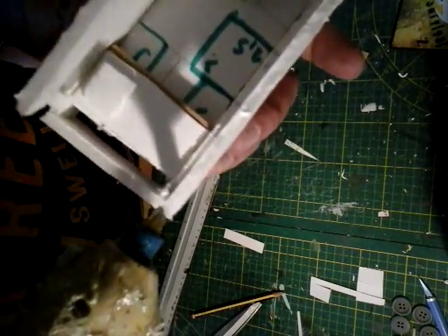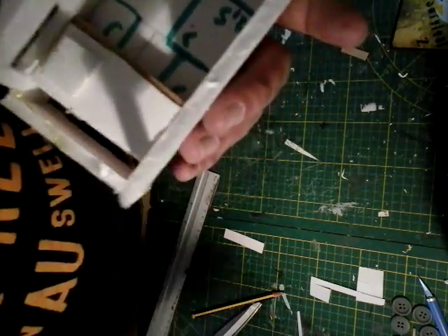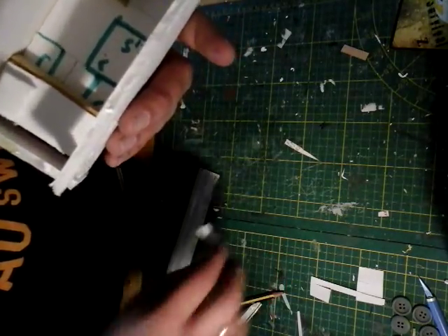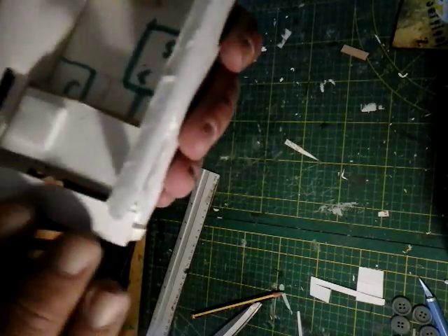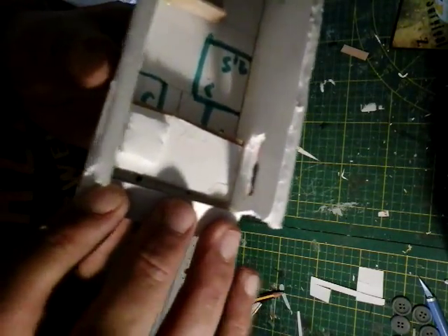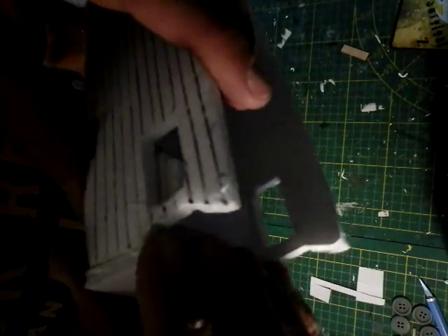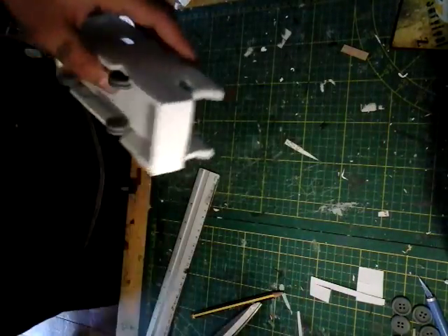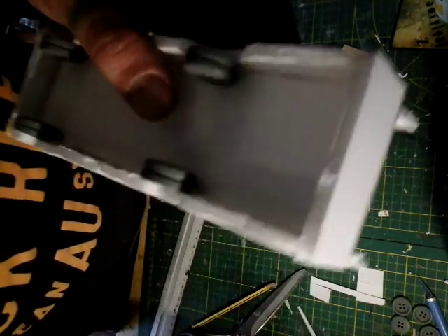Put your hot glue down directly on the RV, take your piece and stick it down. As you can see there may be a little bit of an overlap, but when the glue has dried simply take your scissors to it and that cleans it right up. The back is starting to look good — take scissors, voila, perfect fit.